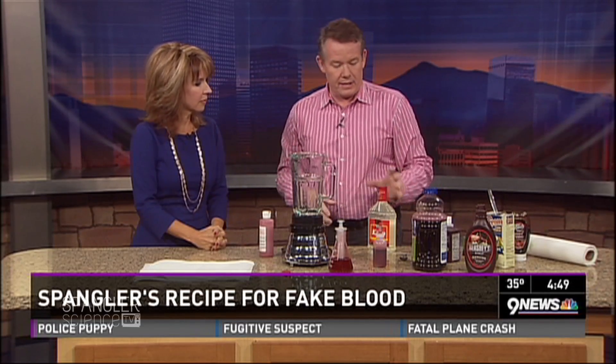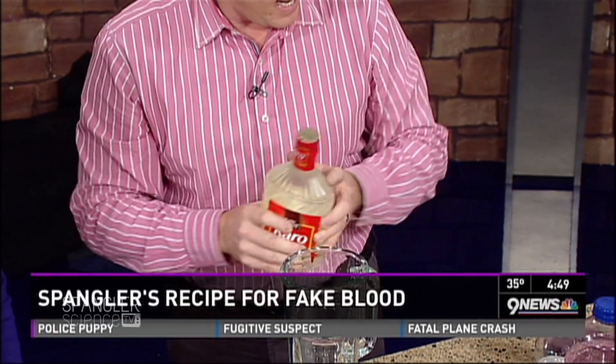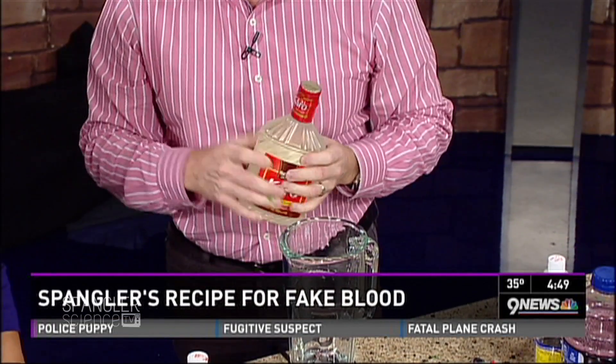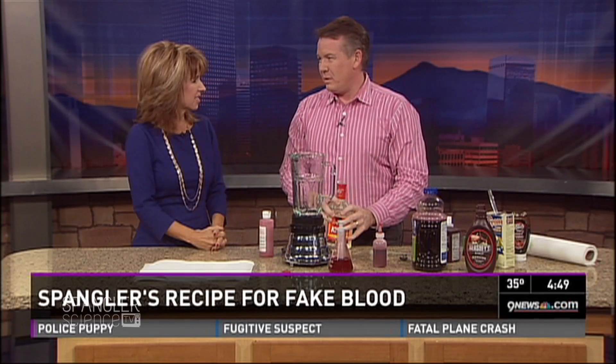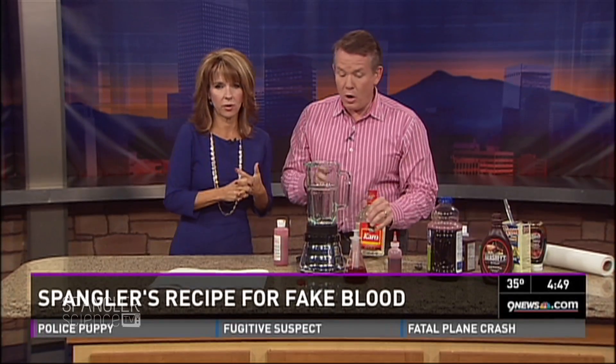You get kids who want to be zombies and they search a recipe online that says take karo syrup, put it in here, add some red food coloring, and that's it. It's just horrible — it's too thick and just not the right consistency.